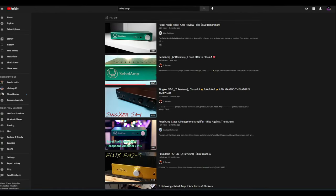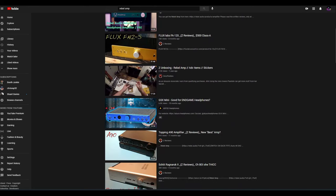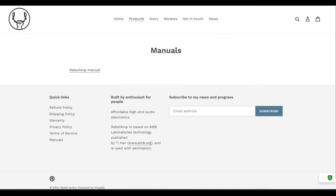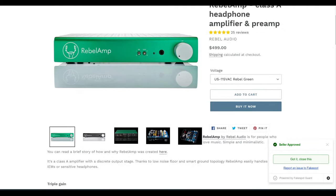Last year, Rebel Audio debuted its first and so far only headphone amplifier. Rebel calls it the Rebel Amp — a name that gets straight to the point. This is a $500 handmade amplifier that was received with overwhelming positive reviews from all corners of the hype machine. Today, we take a look at the Rebel Amp. Is this an unmitigated success or yet another hyped product?